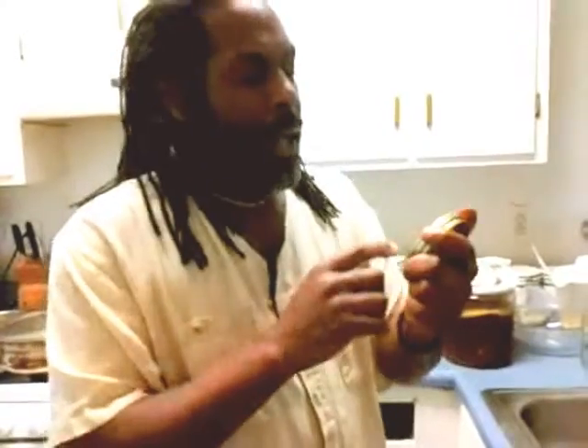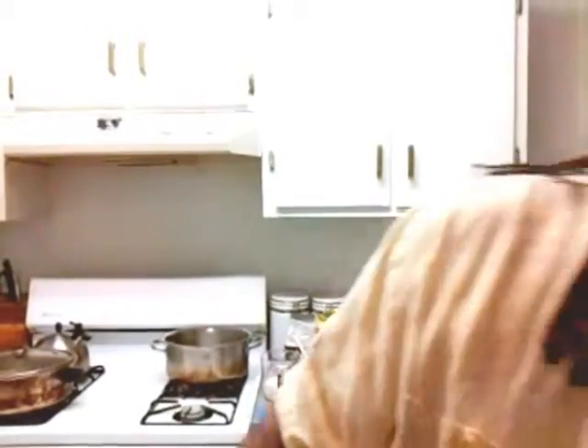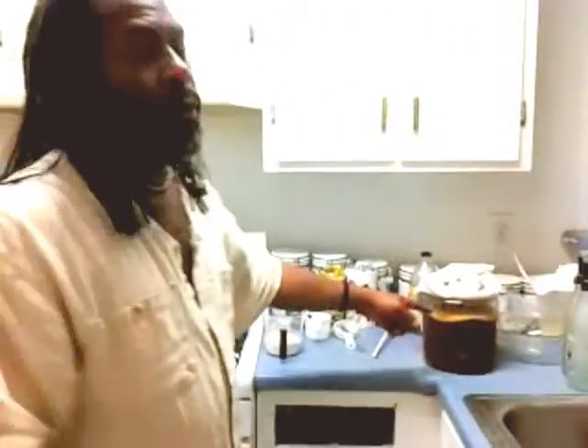It was by a company called Ancient Awakenings. I wanted to give them proper recognition. The label is kind of jacked up now because it got wet. So it's Ancient Awakenings and their website is www.ancientawakenings.net — nothing tricky about the spelling, all one word. So anyway, we're going to talk about how to make one from scratch as well as what to do once you have one.